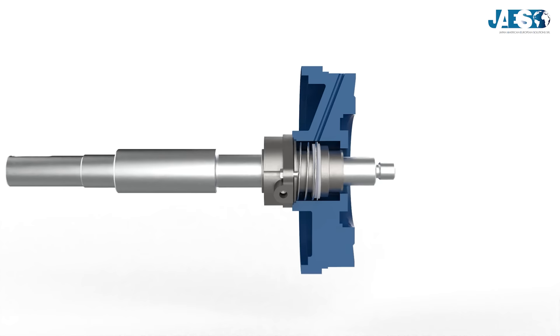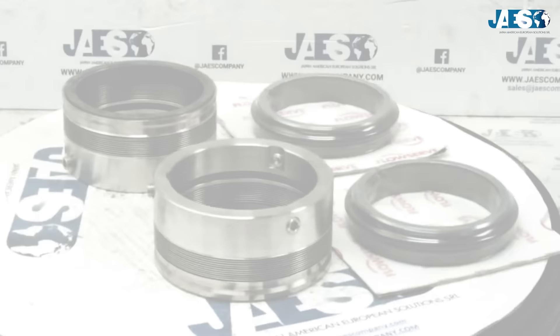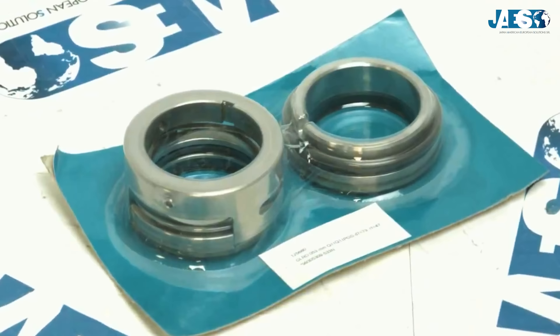The mechanical seal is a device that is capable of isolating two environments, where between the two is found a component like a shaft with a circular or axial motion.